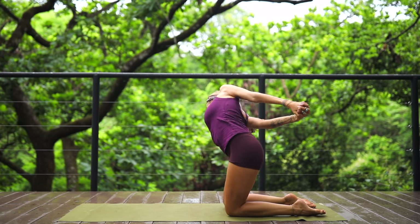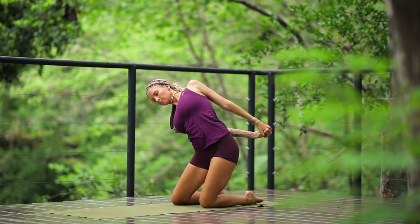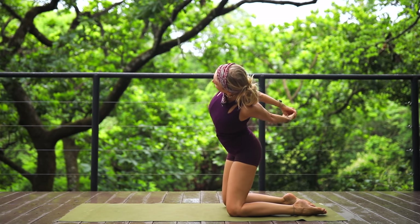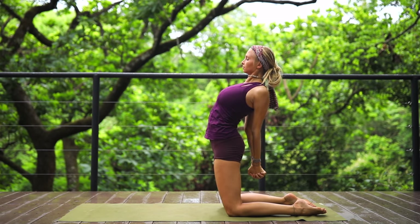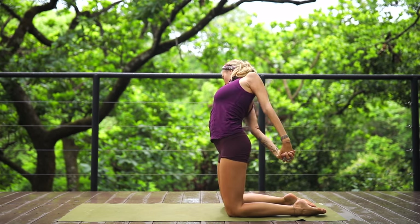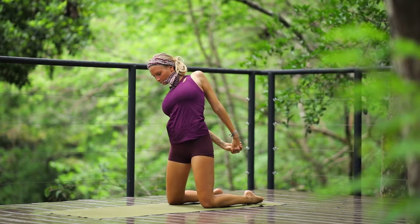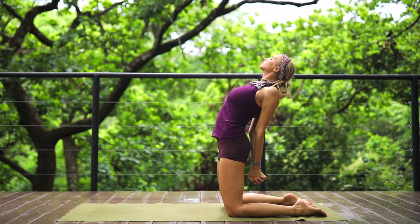Draw a circle with your body, going down to the mat as far as you're comfortable — dip and around. Reverse the direction: dip and around for one, dip and around for two, dip, and then bring yourself up to your knees and open up to that heart center one more time.